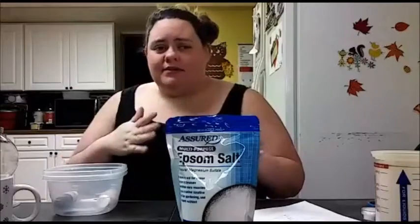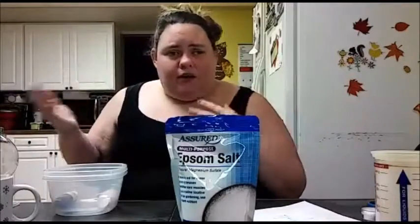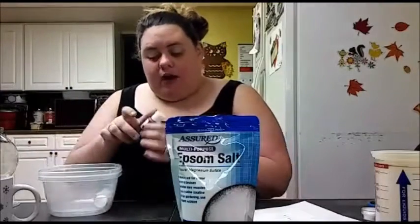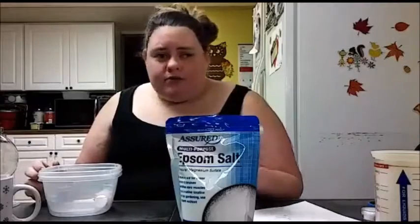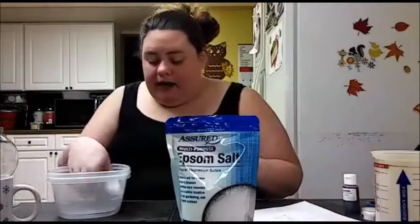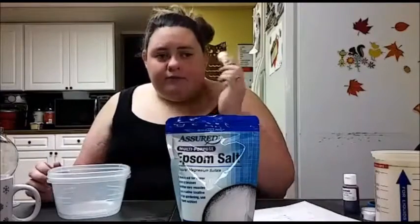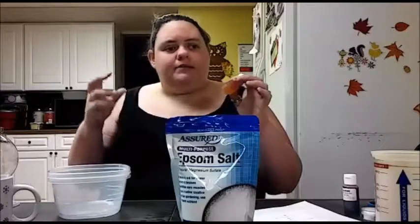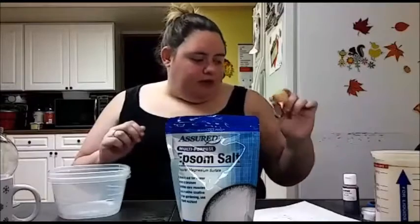If you hear me sniffle or cough, please forgive me — I'm still sick. I've also got some soap dye. You can use food coloring, but Mama Carol happened to have soap dye and peppermint fluff soap since she was working on some candles and soaps for a while. If you don't have that, you can use regular peppermint extract — just don't use as much because peppermint extract is a little stronger.